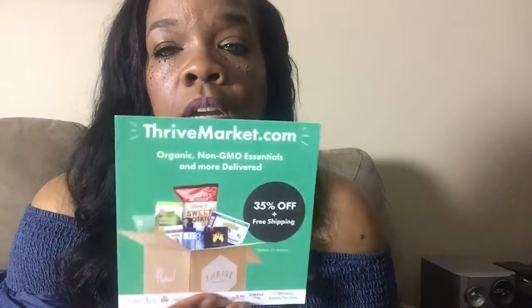The first thing I've seen was a card from ThriveMarket.com and it's organic non-GMO essentials and more. It's 35% off plus free shipping. There are 4,000 organic essentials at everyday low prices. You can go to ThriveMarket.com.